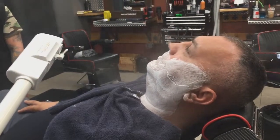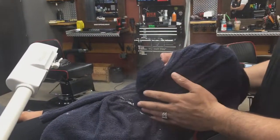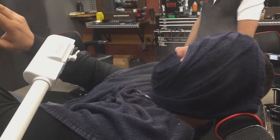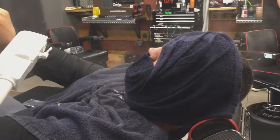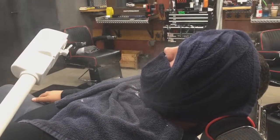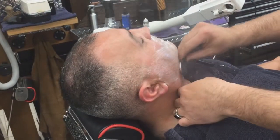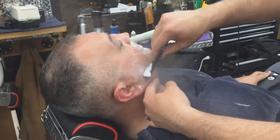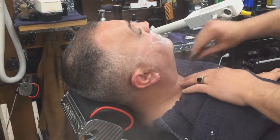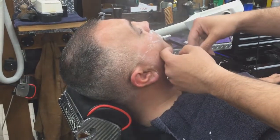Right here he's just letting the client sit for a bit before putting the hot towel on again, soaking that skin and making it nice and warm to open up the pores once more. While you're doing this service, you want your client to relax — take your time, do not rush it. This is a luxury service. As you can see, on every single stroke he stretches the skin.